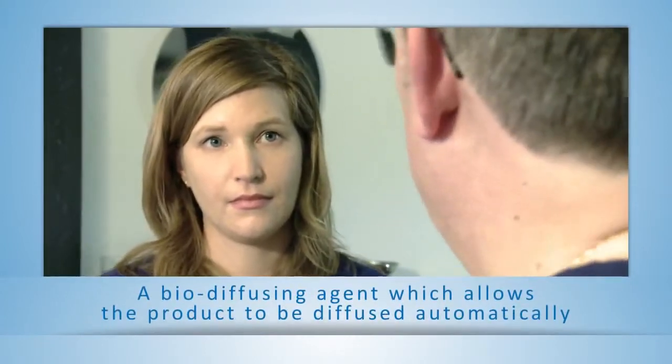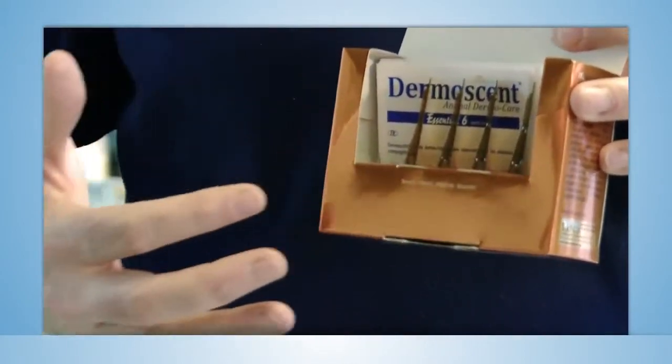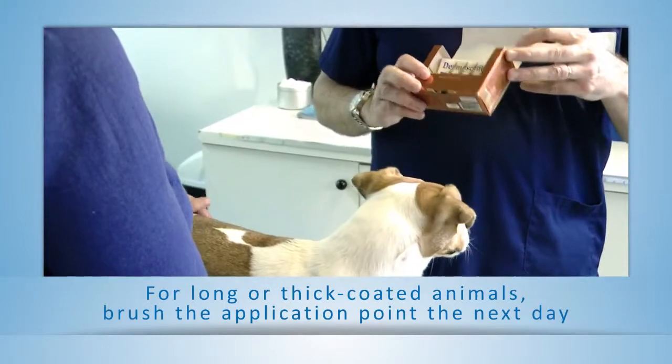Essential 6 spot-on contains a bio-diffusing agent which allows the product to be diffused automatically all over the animal's body. For long or thick coated animals, brush the application point the next day after the application to remove any residue left on the coat and thus enable a complete diffusion on the skin.